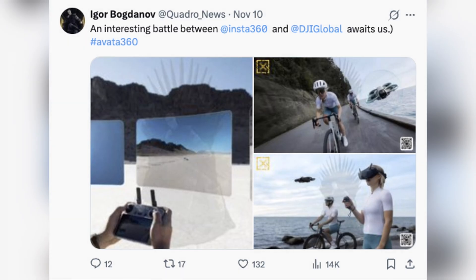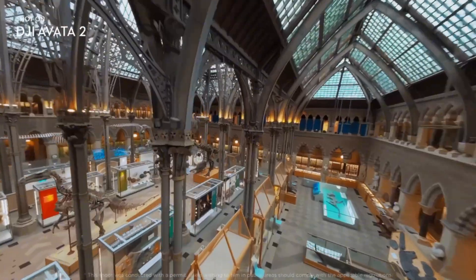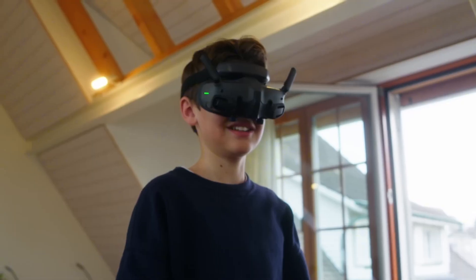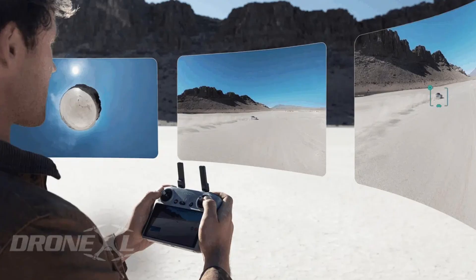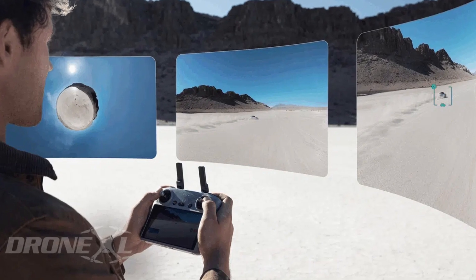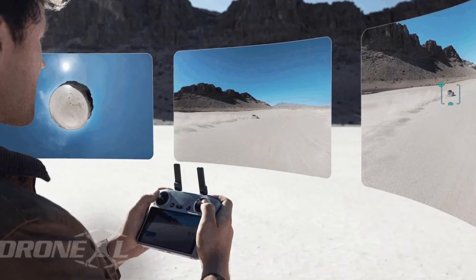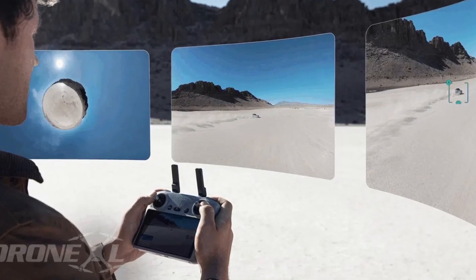Instead of shrinking the battery like everyone assumed, DJI went bigger. The Avatar 2 used a 31.7 Wh pack. The FCC documents for the Avatar 360 show roughly 38.6 Wh. That's not a small bump — that's a "we built a new flight system and we need a real battery to power it" bump. And honestly, for a drone expected to run a 360 camera and still fly like an FPV machine, it makes total sense.